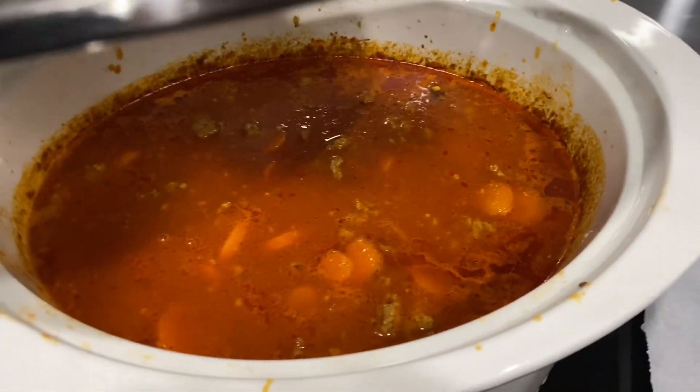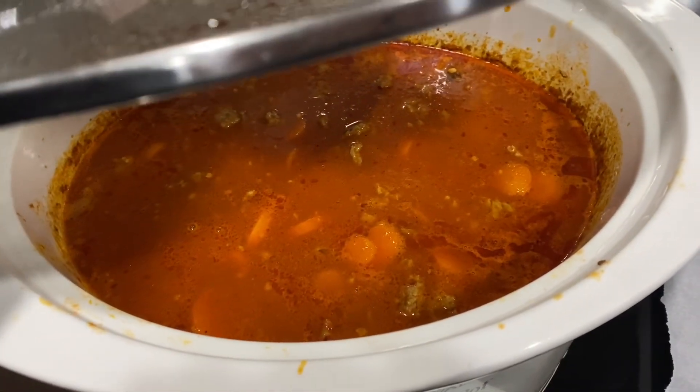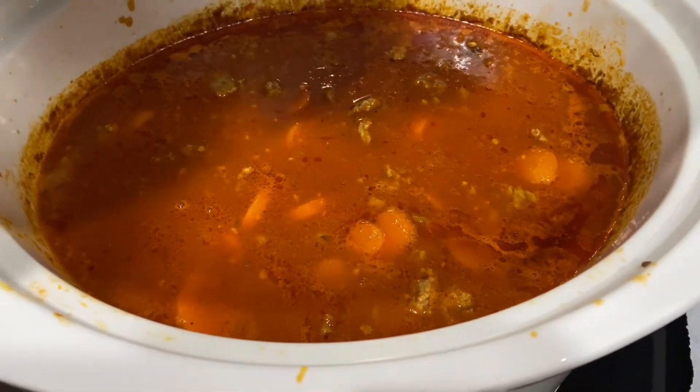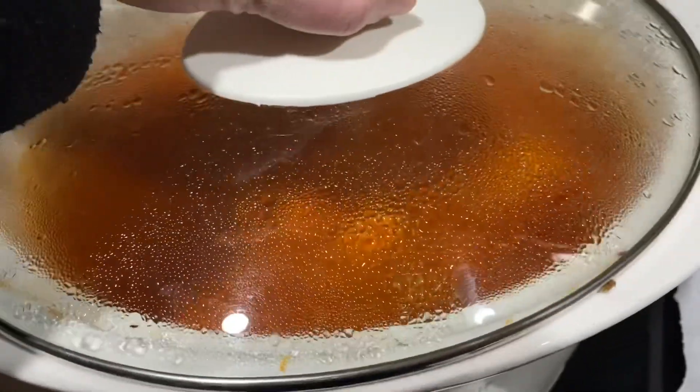At 8:30 at night we added carrots right before we left — that's what you see floating in there. It smells divine.